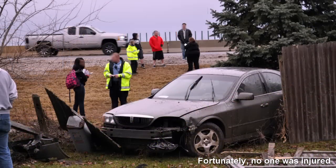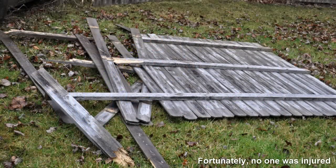What do you do when someone crashes through your backyard fence? Make a planter stand, of course.